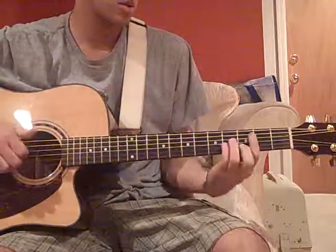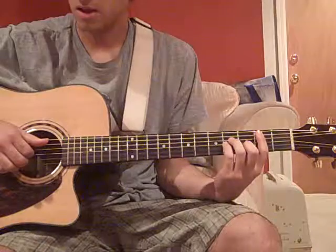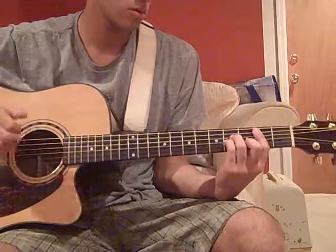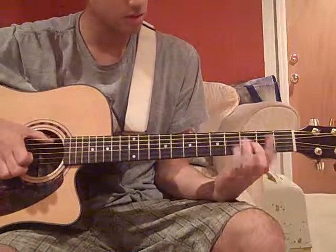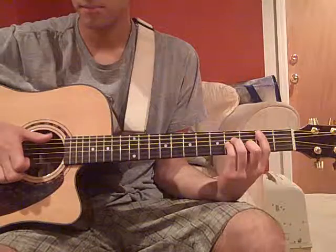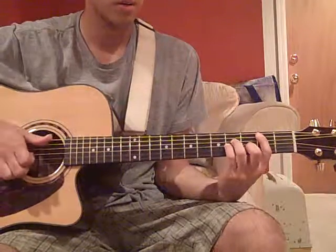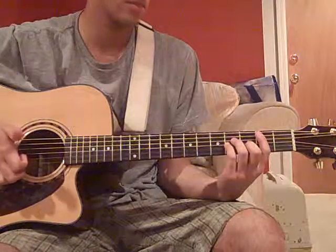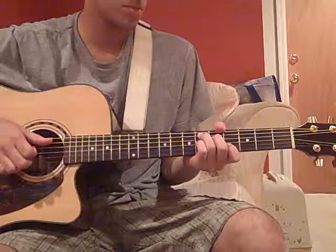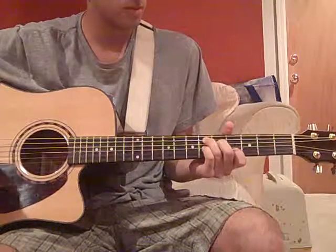And then here comes the very staccato version. What I did there was I sort of plucked them all at once — this is a B minor. So it's plucked, you sort of let go but just keep it on there, just lift it up a bit. Then you slap the strings, then you pluck again before a very small, very fast hit. Then you go up to a D sharp 7 — move that C7 shape up to the 6th fret.